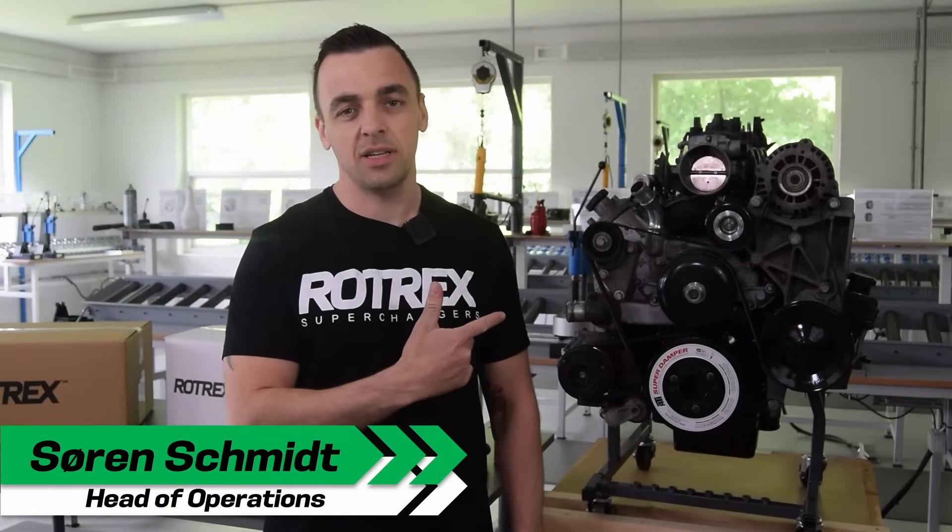Hi guys, Søren from Rotrex here. Today we're doing an unboxing and installation of the new Rotrex Supercharger Bracket Kit for the LS truck.